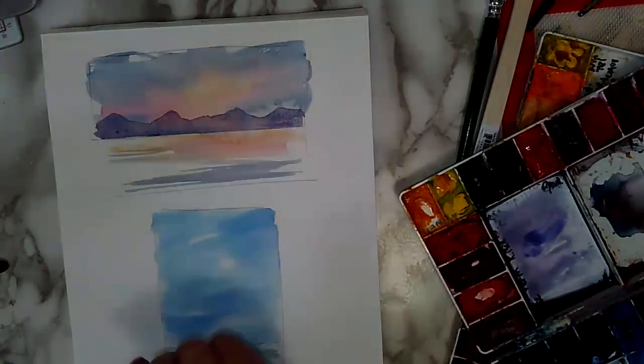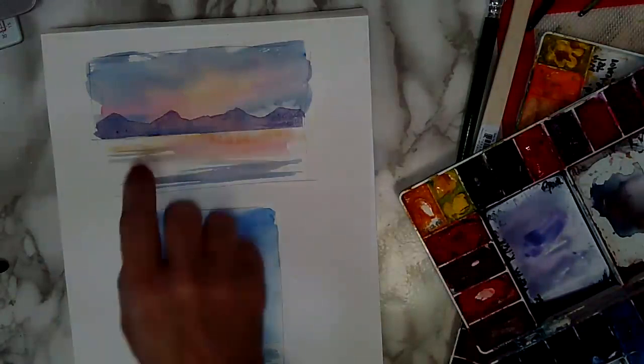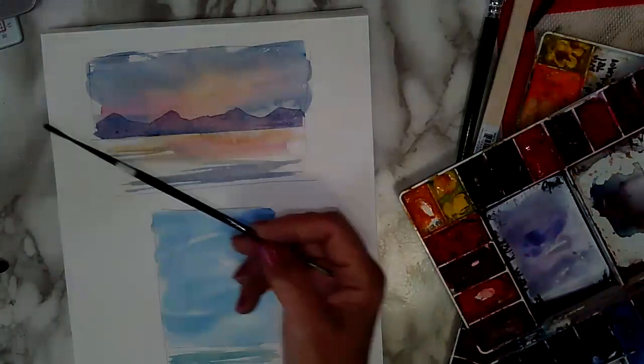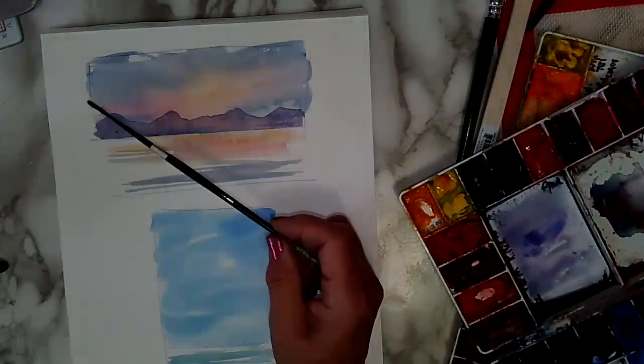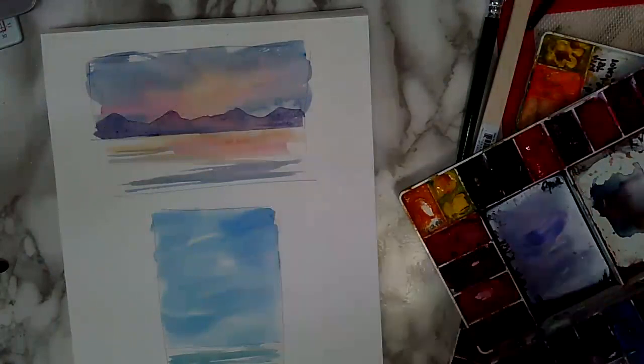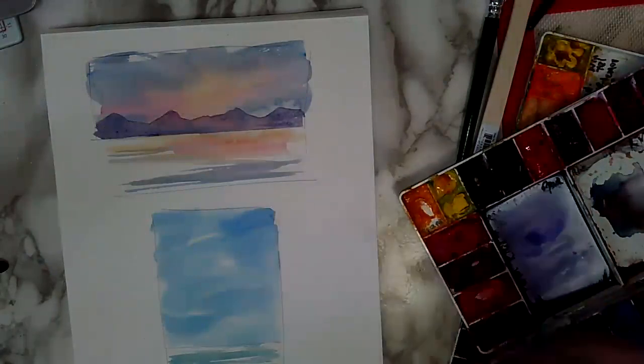The last stage for this painting is to just do a little bit of foreground. I'm going to get one of my very thin brushes. This is a number one script liner, or you can call it a rigger. It's a very thin brush. When it's wet, it does beautiful thin lines. I'll demonstrate for you — paint on the brush.